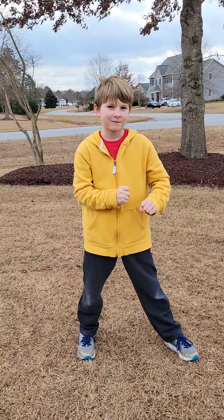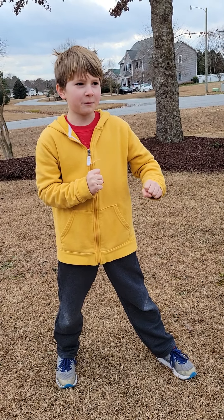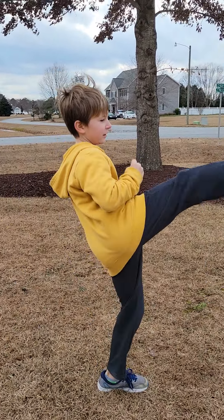This is Cohen Lunyon, he does Taekwondo and he's going to be teaching you some lessons. In White Belt there's a front kick, side kick, and roundhouse kick.